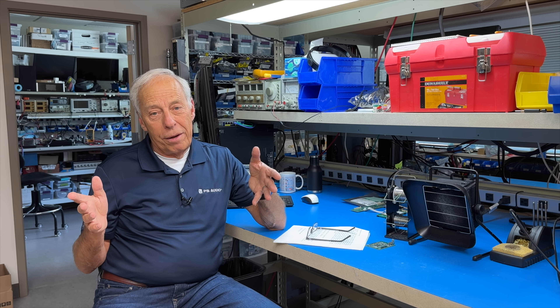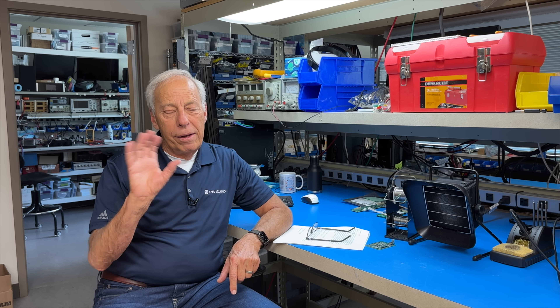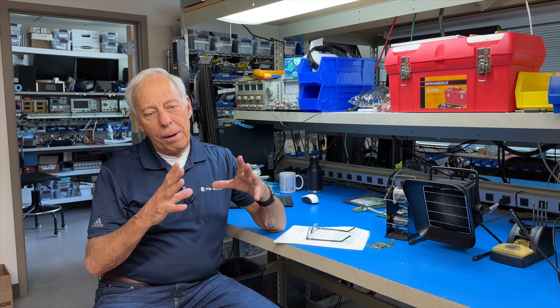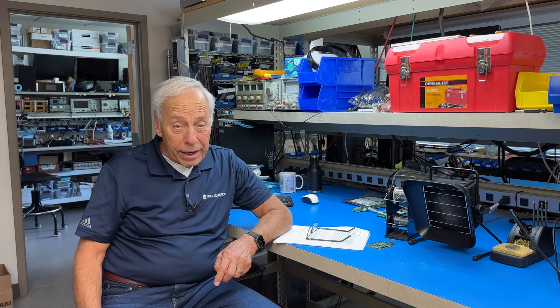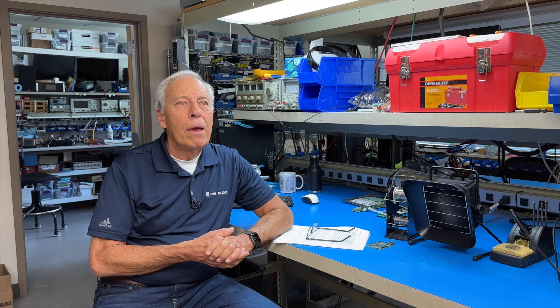The other thing we did is we invented a whole new output stage that is actually quite remarkable. This is something that our Darren Meyer — who has unfortunately moved on to greener pastures — actually did most of the design on. He came up with this really cool, low-feedback, high-speed, high slew rate output stage. I've got to tell you, this thing is stunning. We're going to try and do beta at the end of August or the beginning of September 2023, and then we will probably release September–October-ish. Look for it around that time.